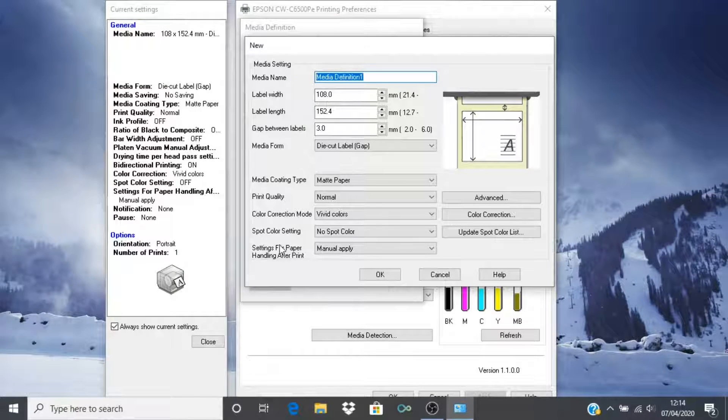Return to your media definition dialog. Give your media definition a name — in this instance I will call it Graham's Training. Enter the label width and label length just as you have measured them. It is not necessary to set the gap between labels in this instance. Select the correct media form. For this case we are using die cut labels with gaps between. Other options are available for different types of media.